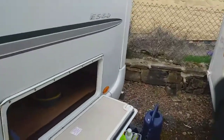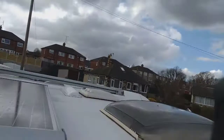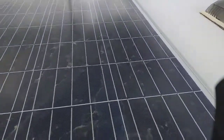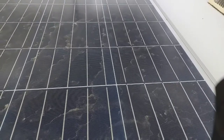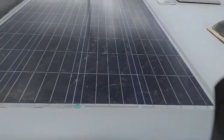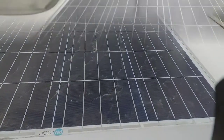First of all we're going to go up on the roof and have a look at the solar panel here. It's not very clean is it? It looks as though it wants a bit of a clean. So I think I'll do that - I'll give it a clean.